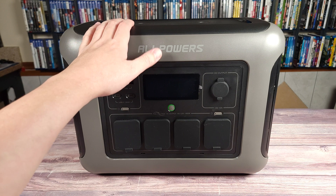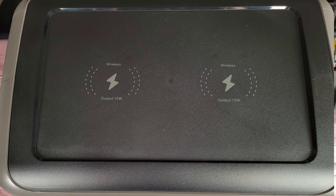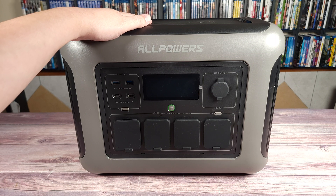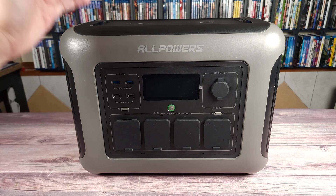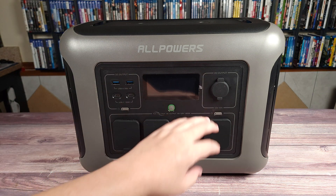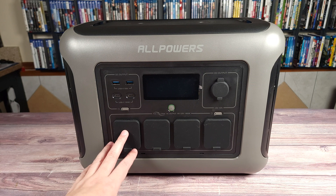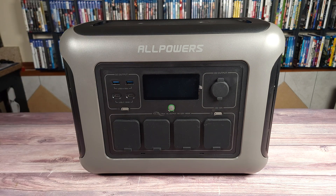Last but not least, coming up top you have not one but two wireless chargers — fast wireless chargers with an output of 15 watts each. This makes it a very well-rounded power station. You can power your outdoor speakers, camping materials, or whatever you want to plug in up to 1,800 watts, and while all of that is running, you can just put two phones on top and have those charging as well.